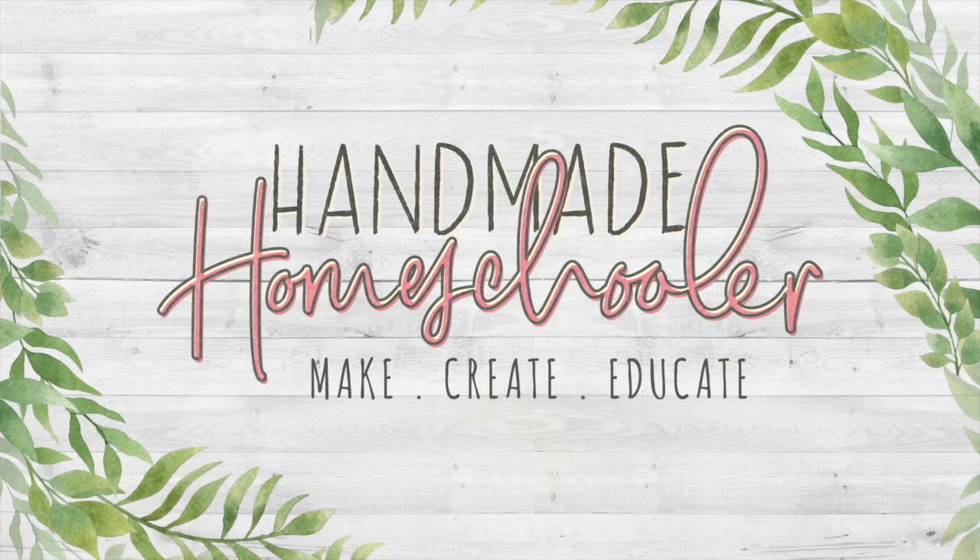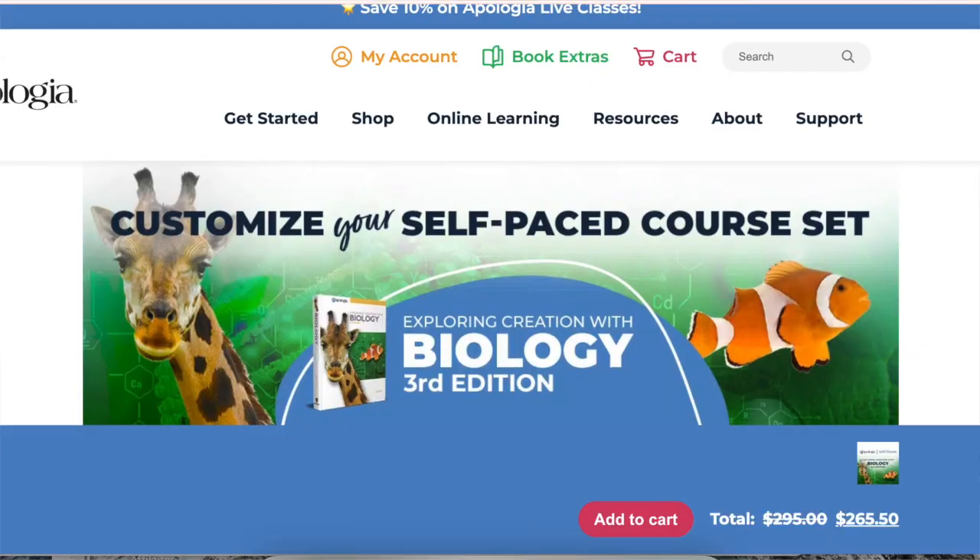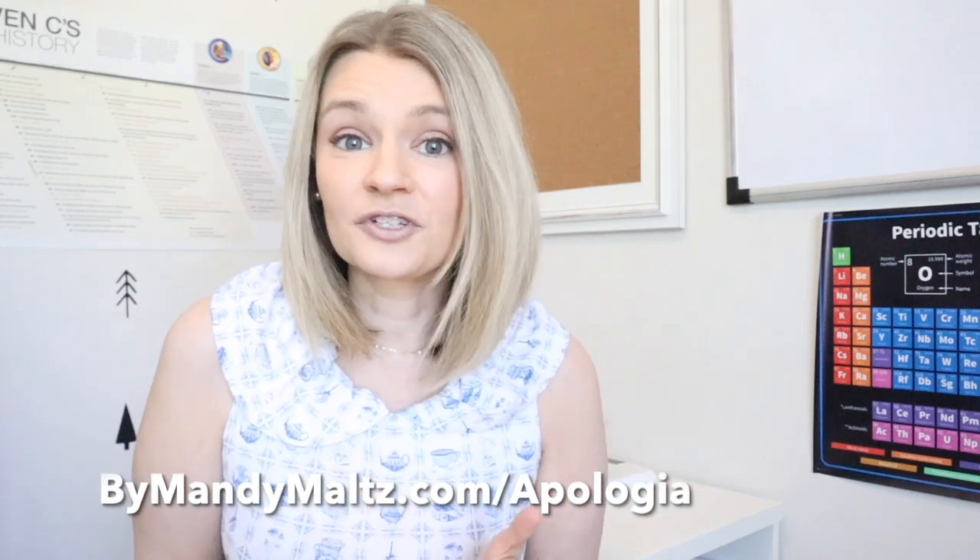This is such an upgrade from what we did just four years ago. Hey friends, welcome to my channel. My name is Mandy and today I'm going to be reviewing the Apologia Self-Paced Biology course for grades 9 and 10. I have an upcoming 9th grader and we did this same biology course the old-fashioned way with the books just four years ago with my senior who just graduated. So this is going to be our second time through it, but we're going to be doing it in a different way and I cannot wait to show you these new self-paced courses.